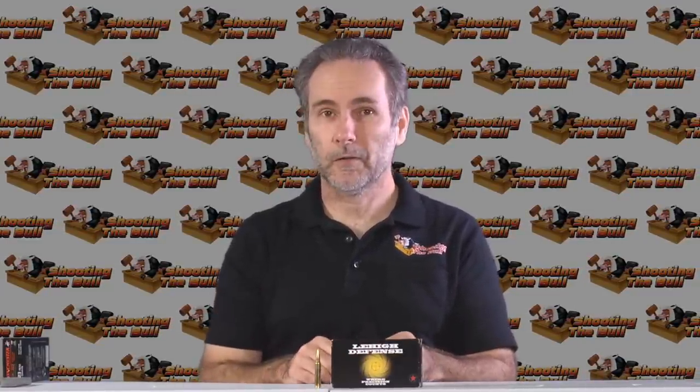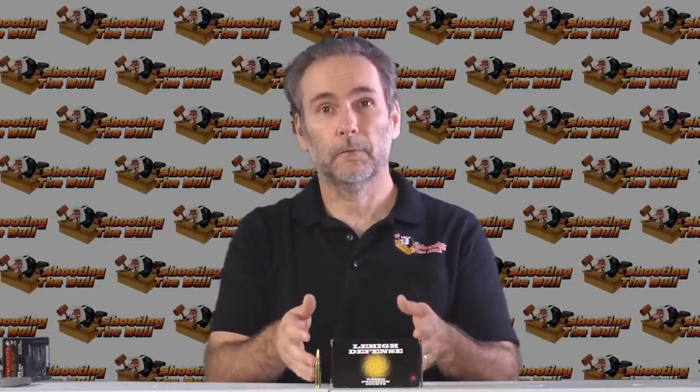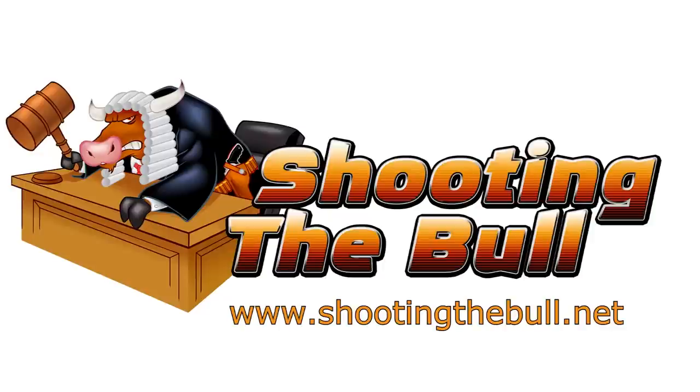Thanks for watching. Stay tuned — I've got more ammo tests coming up all the time. You can also check in on the blog for all sorts of articles about terminal ballistics and why we do what we do when we're looking at how a bullet should perform. Hit subscribe and thanks again.